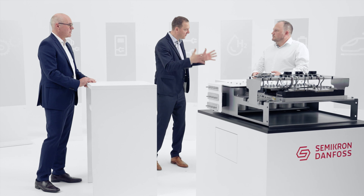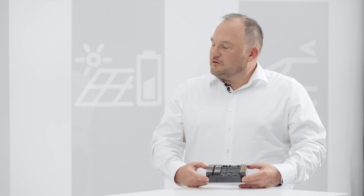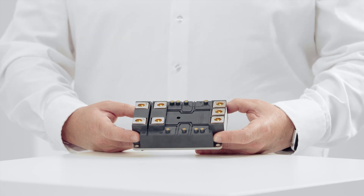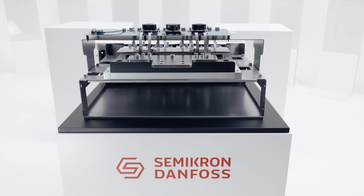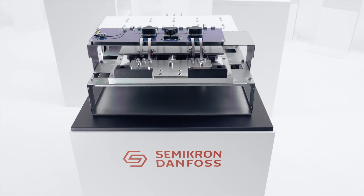Bernhard, anything else that makes you excited about this package? Yes, the package allows us to go to higher voltages. It was usually designed up to 3.3 kilovolt, meaning the clearance and creepage distances allow us to go to higher voltages than on standard high power modules we used before.